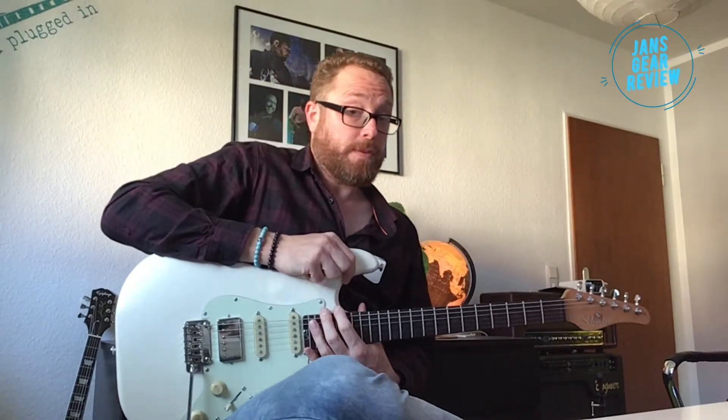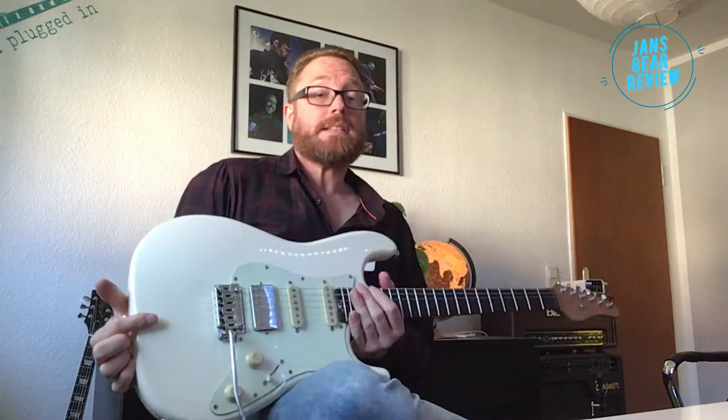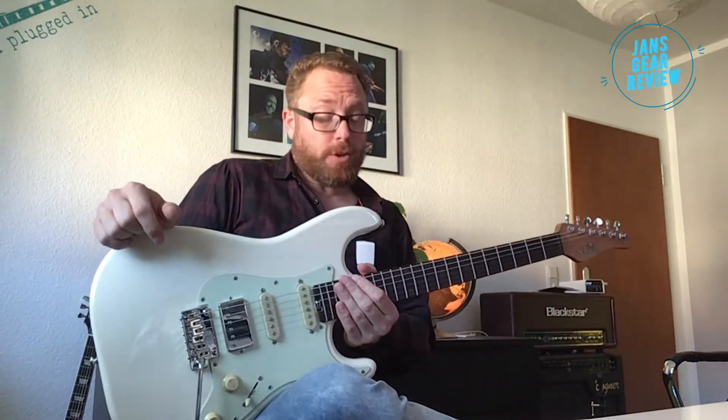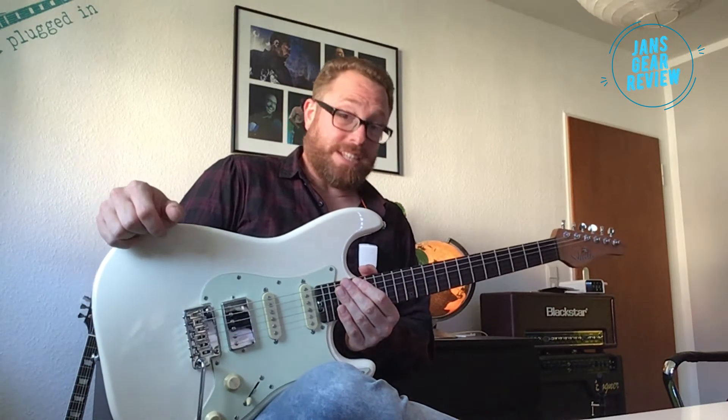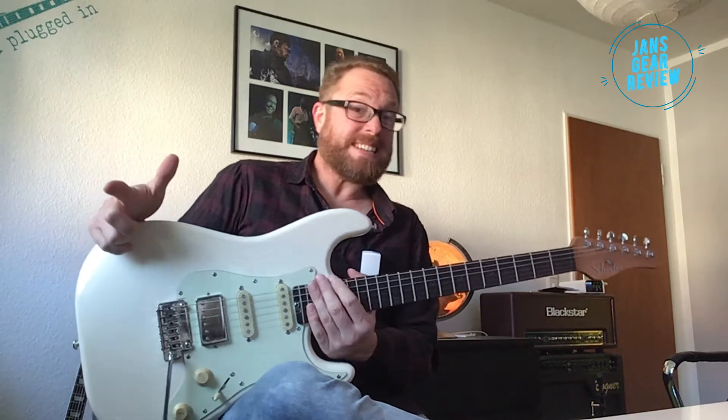Herzlich willkommen zu einer neuen Folge von Jans G-Review. Ich habe hier heute für euch die Schecter Nick Johnston Traditional HSS, und ich kann euch schon mal sagen, es ist eine Strat und es ist eine gute Strat. So viel sei verraten und die Details gehen wir jetzt an.